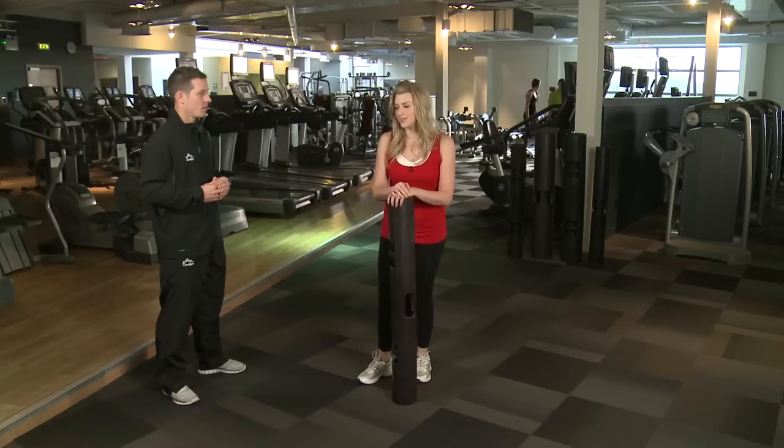If you're looking to improve your agility, then this exercise could be for you. Using the Viper, it's the lateral shuffle with tilt.